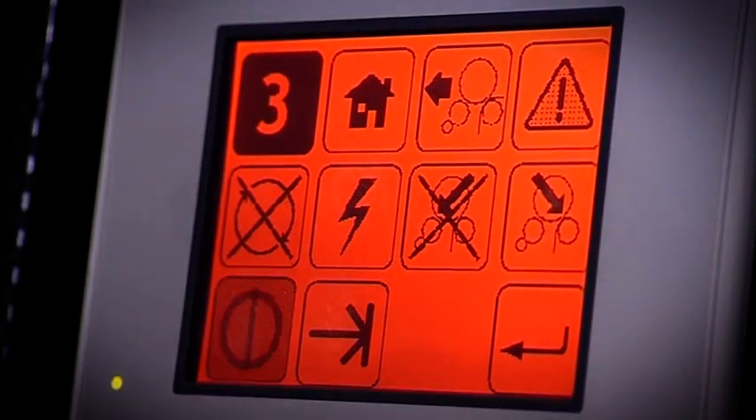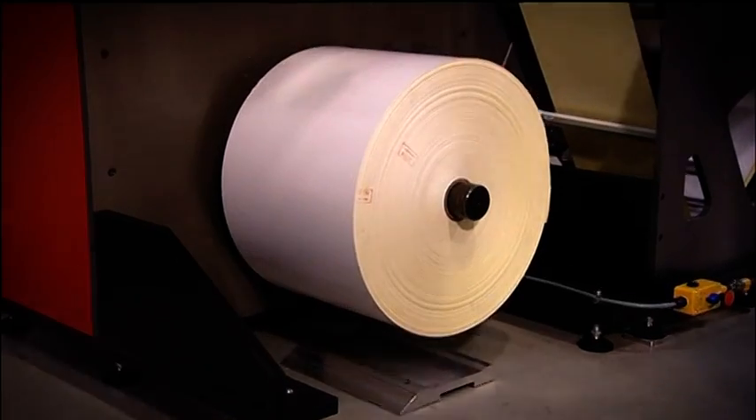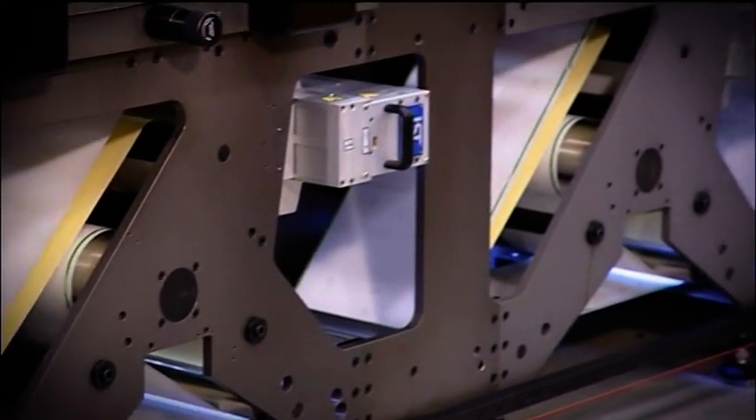The standard Unwind has an automatic reel lift and unique low-inertia closed-loop tension ensuring that web fed into the product units is stable and consistent throughout the roll.